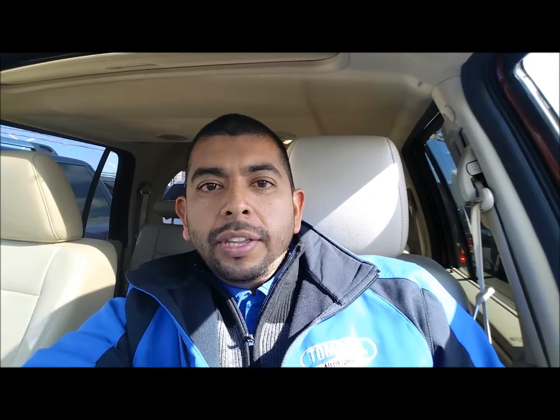Hey there, this is Jorge Lopez from Tomball Ford, and I'm doing a quick video on how to have your SYNC 3 system connect to your Wi-Fi so that it'll download any updates that Ford might have pending for your system.